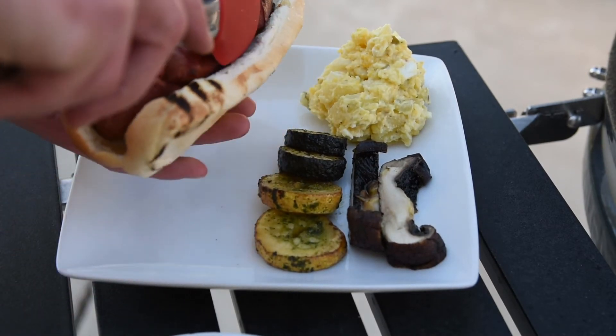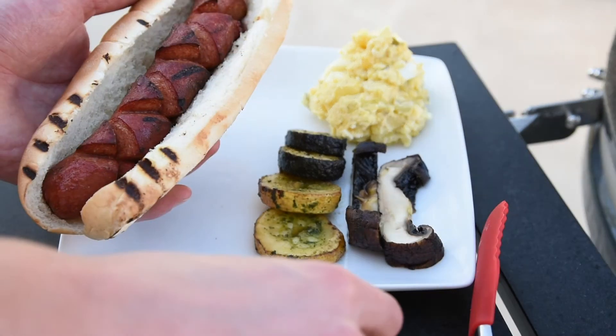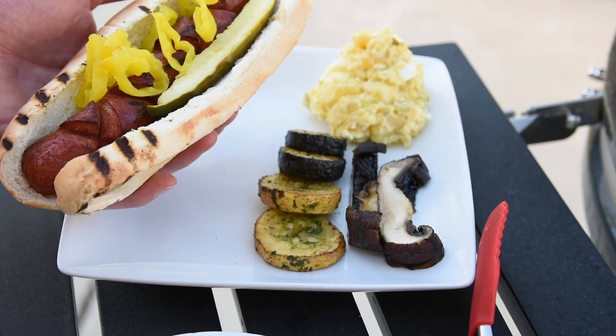To dress your dog, I like to keep it simple and let the flavors from the high-quality 100% beef hot dog shine through. My dog always comes with a healthy amount of banana peppers and a dill pickle spear.